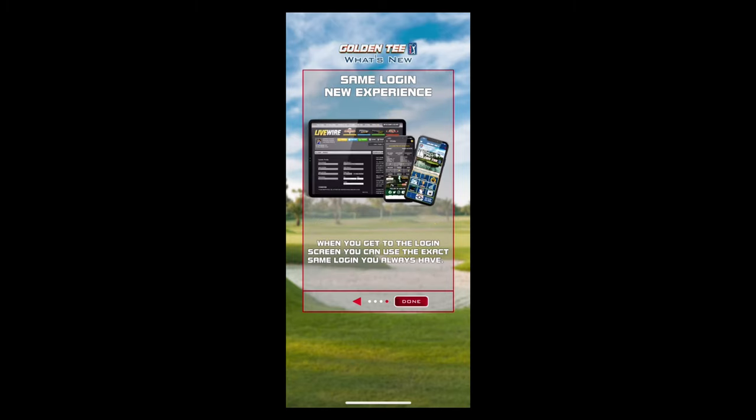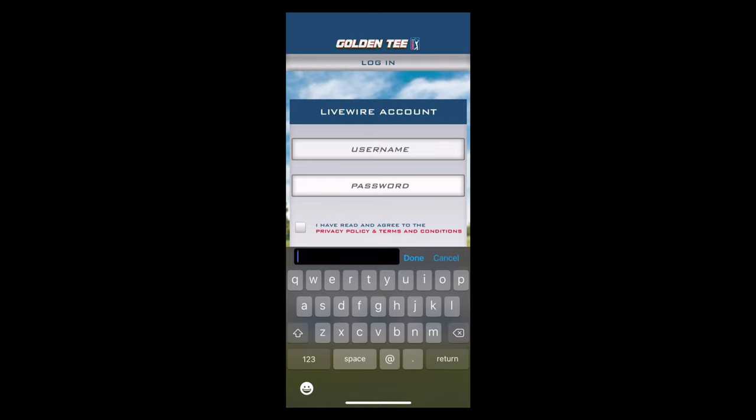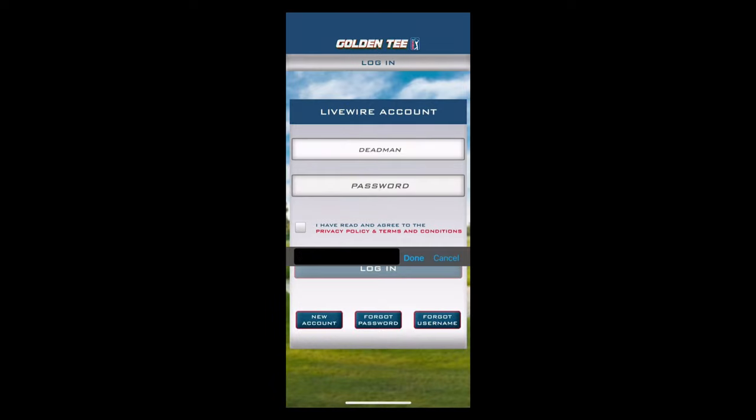Same experience as the Golden Tee.com website, the LiveWire login, or the Caddy app — very familiar. If you've used that before, this should not be too difficult. If you already have a LiveWire account, go ahead and log in here. Make sure that you click that you've agreed to the privacy policy and the terms and conditions. If you don't have an existing Golden Tee arcade Caddy app or LiveWire login, go ahead and click new account below.